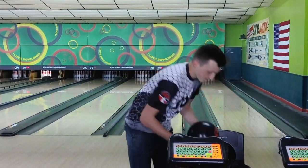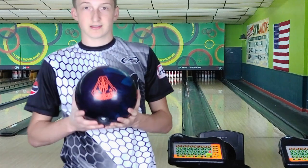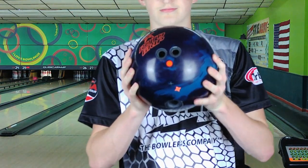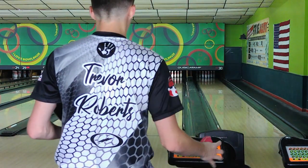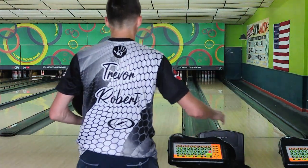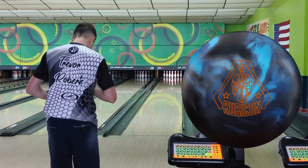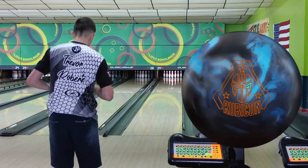The layout I used on the Roto-Grip Rubicon is a pinned down layout. The reason I did this — I wanted to decrease the flare and smooth the ball out overall. I didn't want this ball being too strong; I wanted it to be nice, controllable, and smooth, and I think that's what we achieved with this.